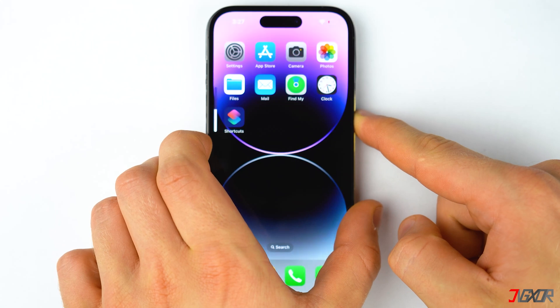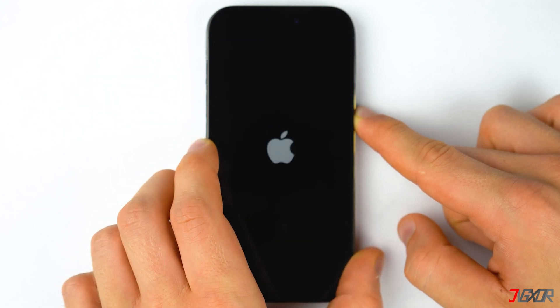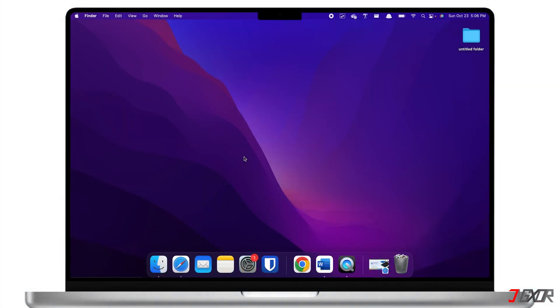If you're using an older iPhone model, you can refer to the tag in the top right corner or find the link to the Apple support page in the description below to know how to force restart your device properly.